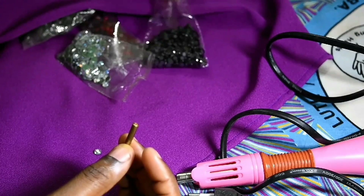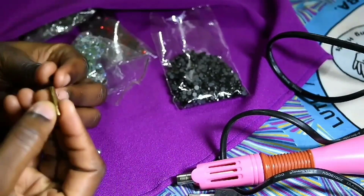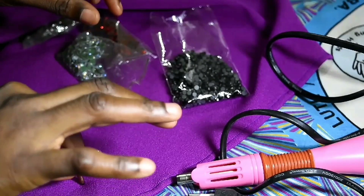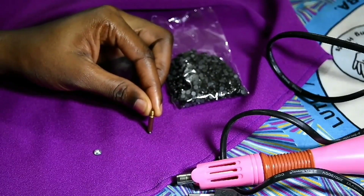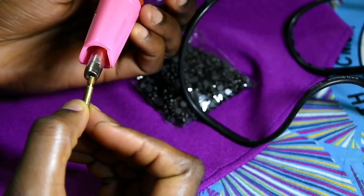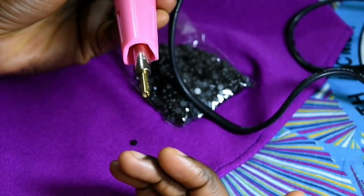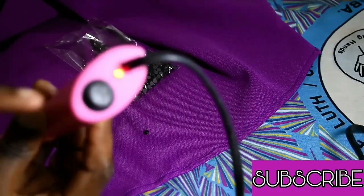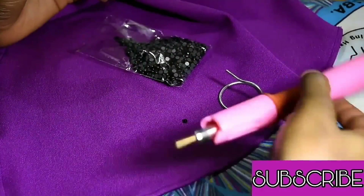I'm going to go with the black rhinestone — it's a lot smaller so I get a smaller metallic tip for it. Once I'm sure that it fits, the next thing I do is screw it into the soldering iron. After that I plug it into the heat source, turn it on, then put it on the stand and allow it to get hot.